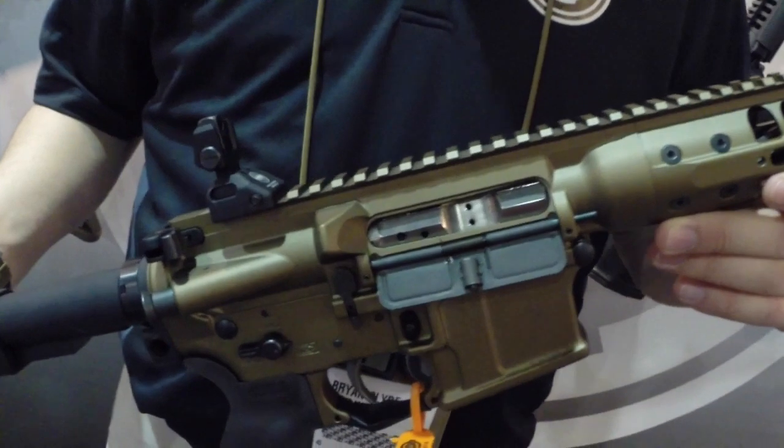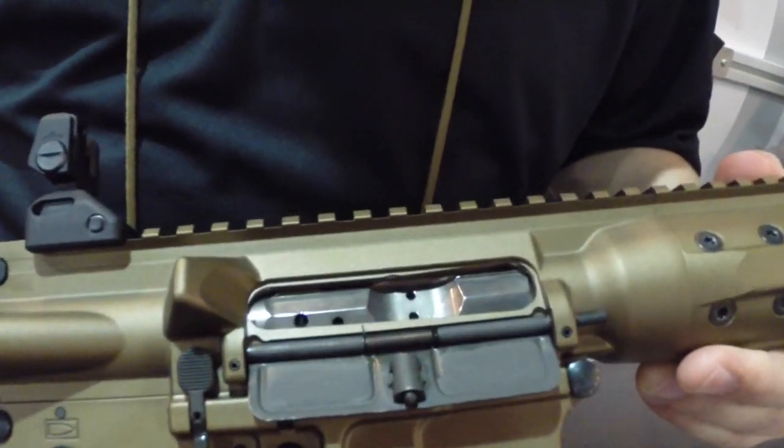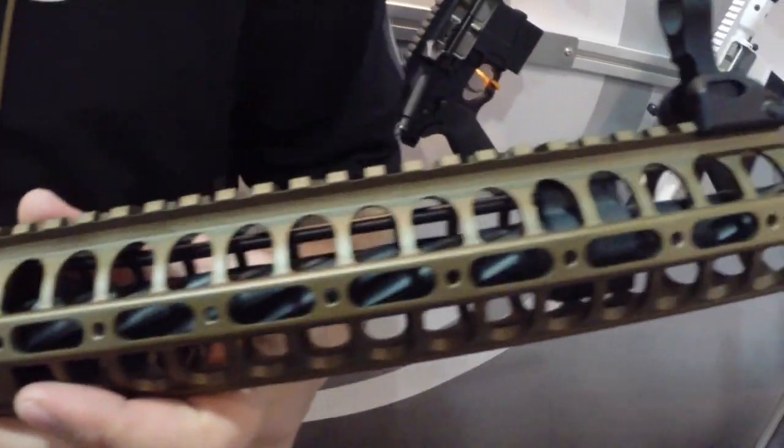What we have here is a prototype or pre-production rifle that we're bringing out later on this year. This is our new DI rifle. A lot of people were asking for a DI — thinking they don't quite want a piston gun, but they want our ambidextrous lowers and our architecture — so here we go.